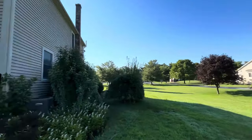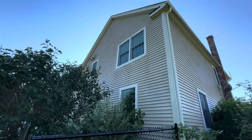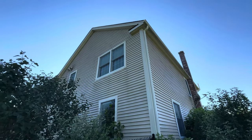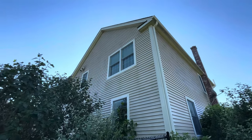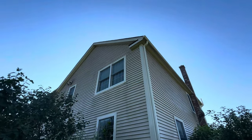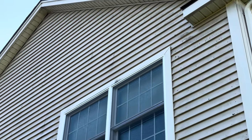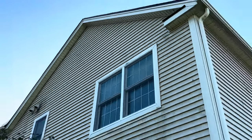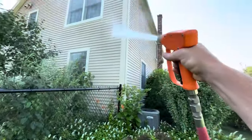We've done many homes in this neighborhood. This one just sold about a week ago and as a closing gift the realtor gave them a house wash from me — one of my realtor friends that I've been working with for years. And this home has lichen, black lichen. Little dots way up into the peak. Nasty stuff. So we're putting the X6 to work already today.